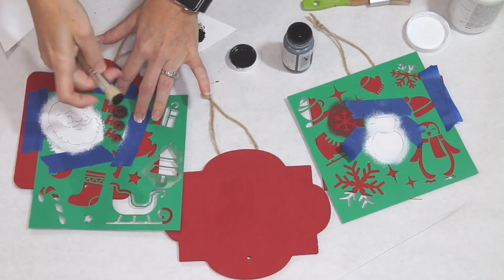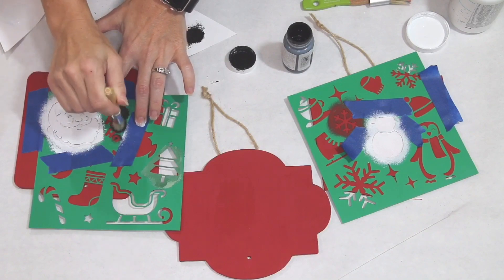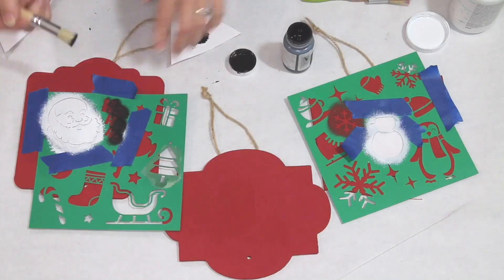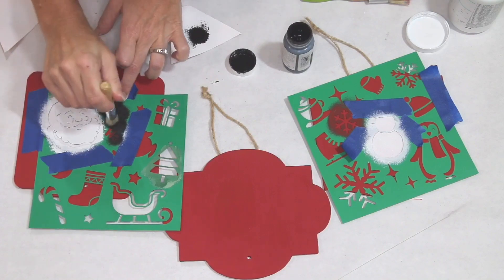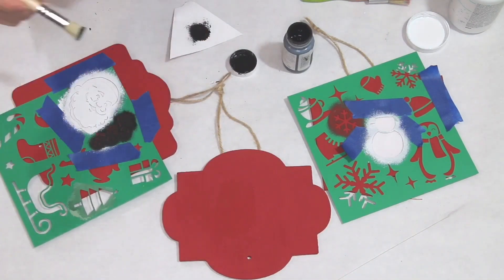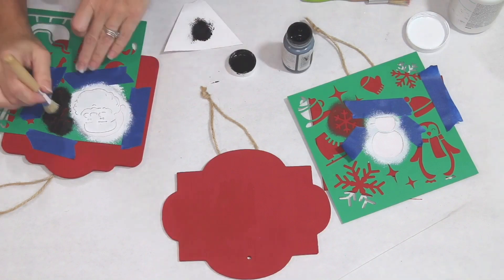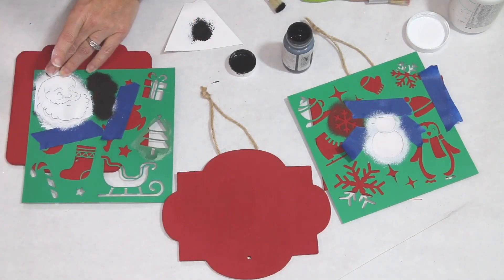Then you just pounce straight down, and you can see me doing that right here with the Ho Ho Ho. The paint brush I'm using here is actually one I picked up at Dollar Tree. I don't like it as much, but it is small and it's getting the job done. You just have to take your time and be patient — it's not quite as dense, so it just takes a little bit more time. Once I have everything painted the way I want on the Santa, I remove everything.